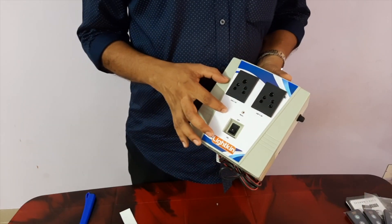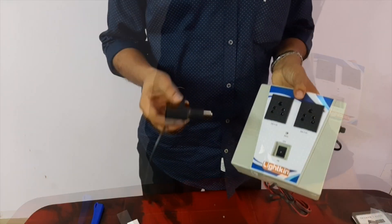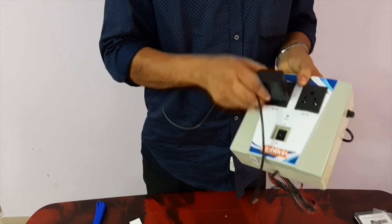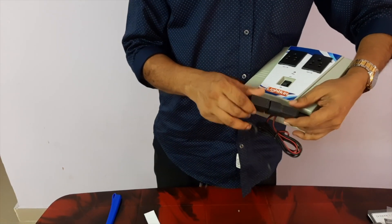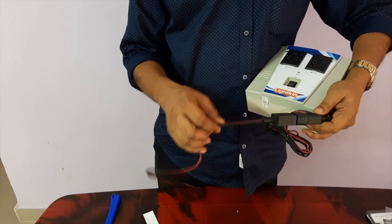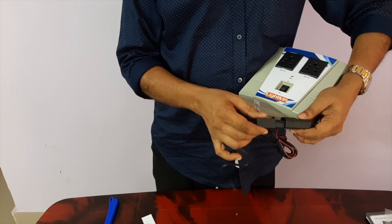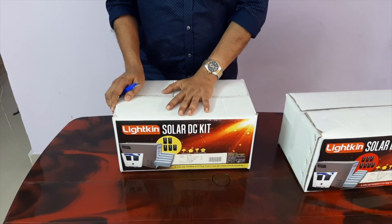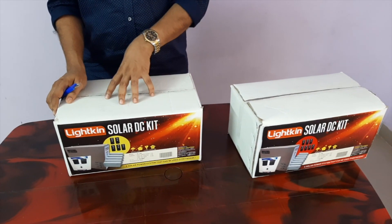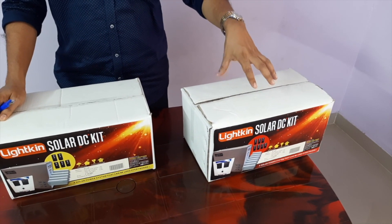Now we have two cables on the right. We have two cables on the mobile charger. We have two cables on the right — we have three cables here. Now the power connection is positive and negative of the two cables. We have 5 cables on the right. This is a 3-lead cable. There are 5 cables on the right.